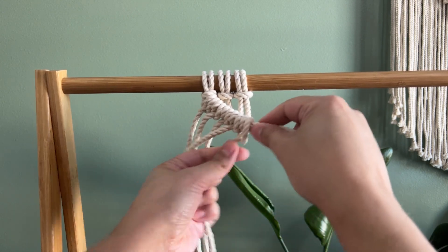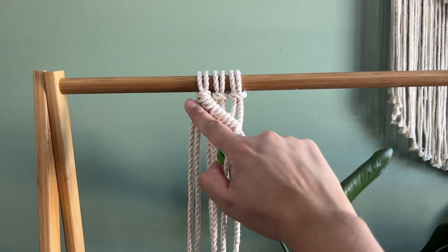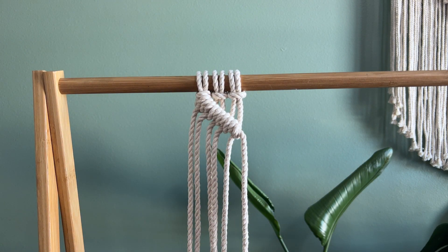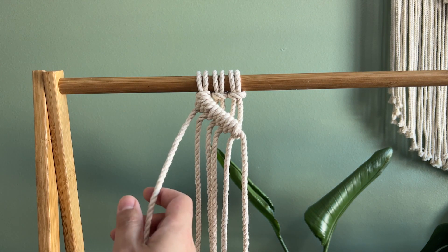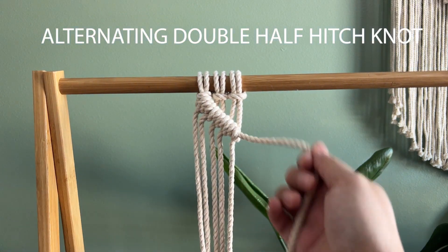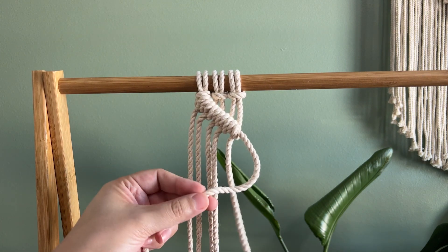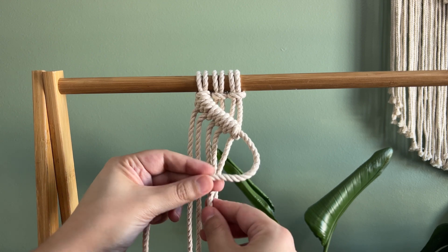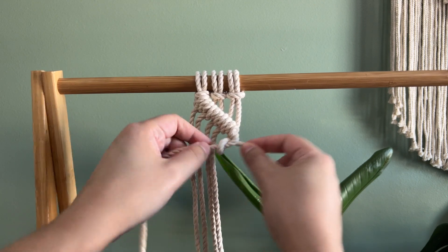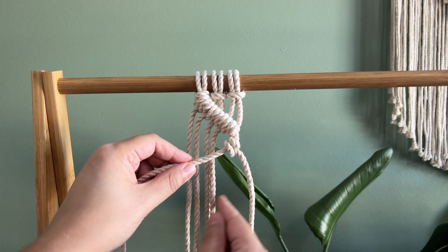The reason you do two instead of just one is it secures it better. You can see wherever you held that angle is where the diagonal was. Now we can do the same thing going the other direction. Instead of having the cord on the left leading, take the lead strand from the far right and hold it the other way. Take that second strand, go over and through the loop — now you can see the diagonal starting to go the other way.